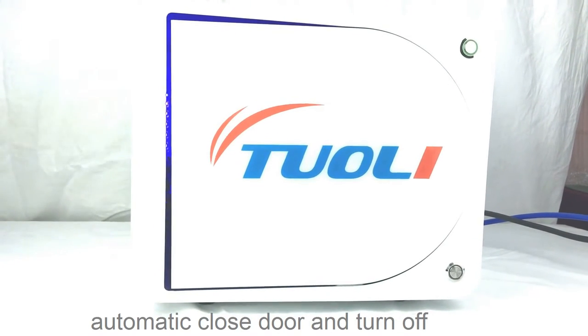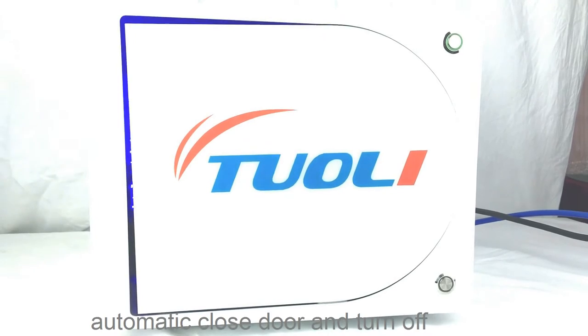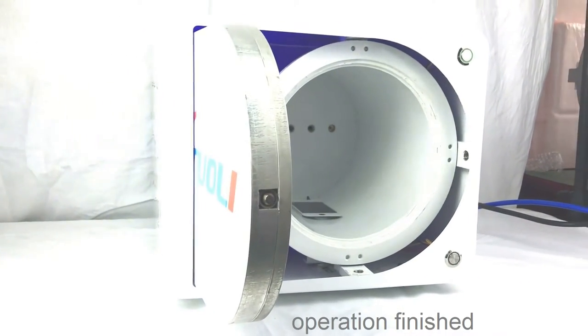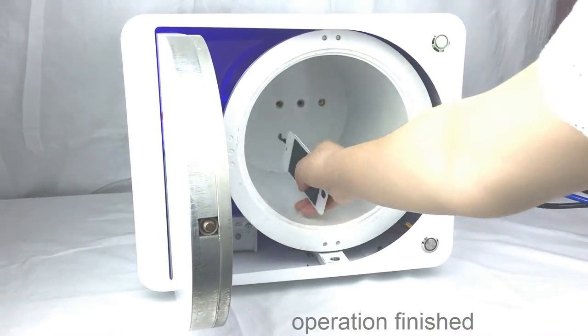When it is removing bubbles, the red light will be on. After 15 minutes, it will open automatically. This machine is made for 14-inch iPad and for all kinds of tablets.